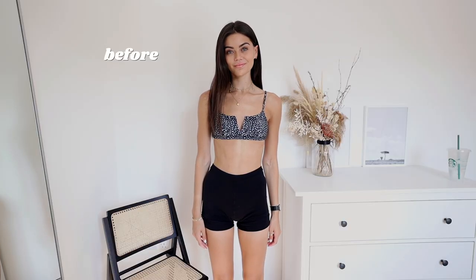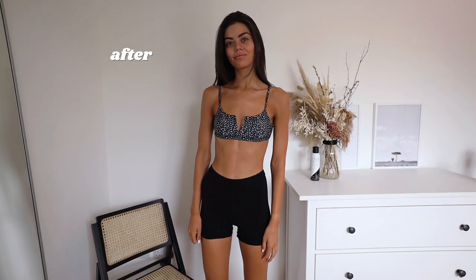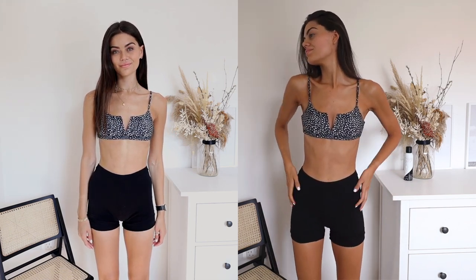It wouldn't be a true tanning routine without the before and after, so this is what my skin looked like before — absolutely no tan, completely bare of any tanning products — and then this is what I looked like in the morning after washing the tan off. As you can see it's a really even glow, the color is brilliant, and for me this routine is just perfect. The products work great with my skin, I love the result, it's super quick and efficient. If you've enjoyed this video please give it a thumbs up — everything I used and a summary of what I do will be in the description box. Thank you for taking the time to watch, and I'll see you very soon!